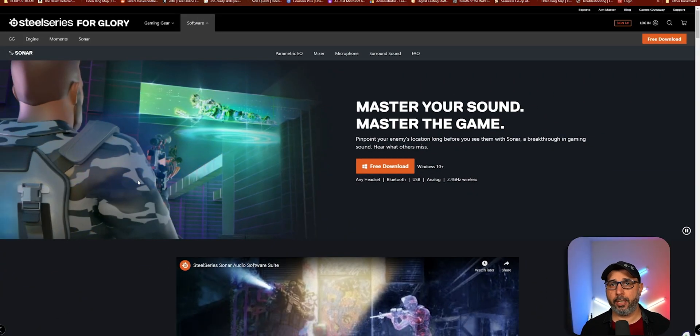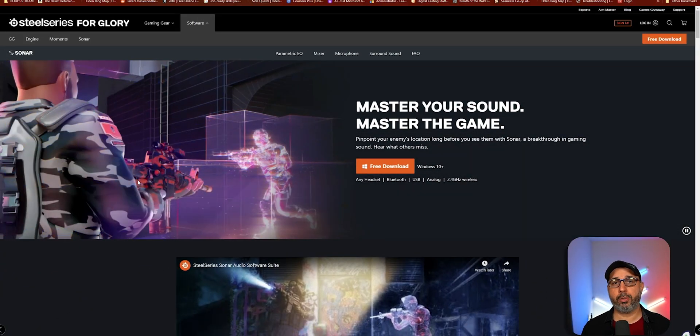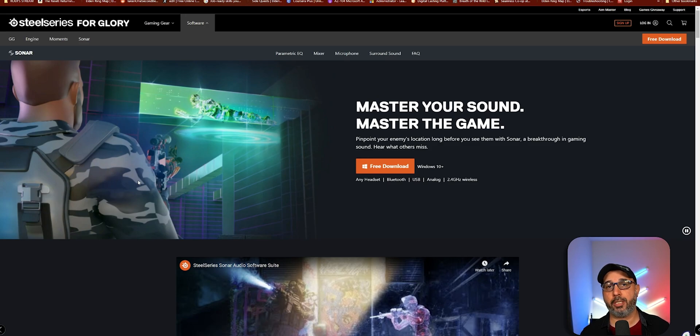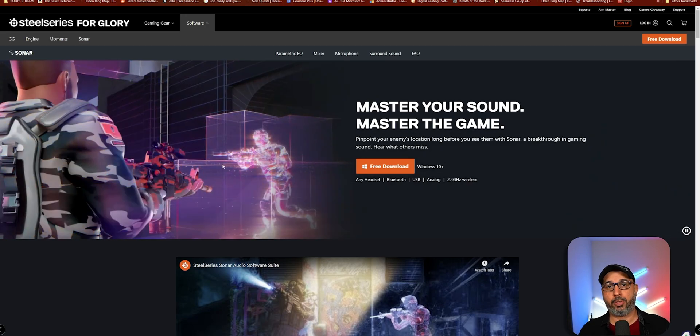The very first thing you're going to need to do is download the Sonar software to your computer, which is www.steelseries.com/gg/sonar. It's going to be also in the description below.